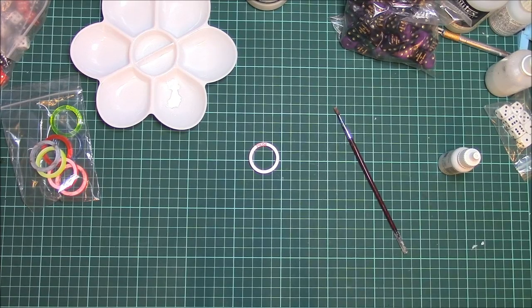Hi guys, welcome to another Top Table Wargaming video. In this video it's just a quick tutorial, literally a couple of minutes, and it's mainly for anyone who has purchased from myself the status markers for Hobbit SBG, which are these little markers.